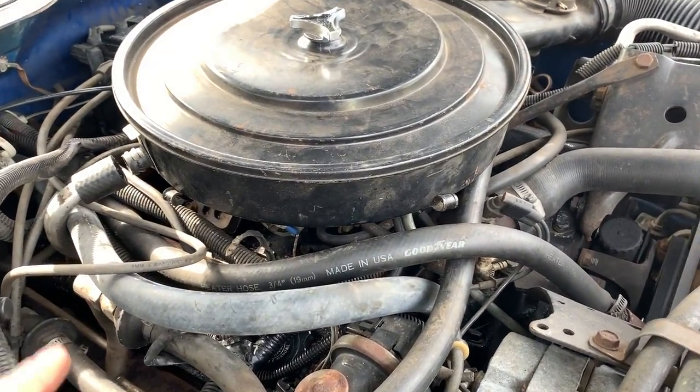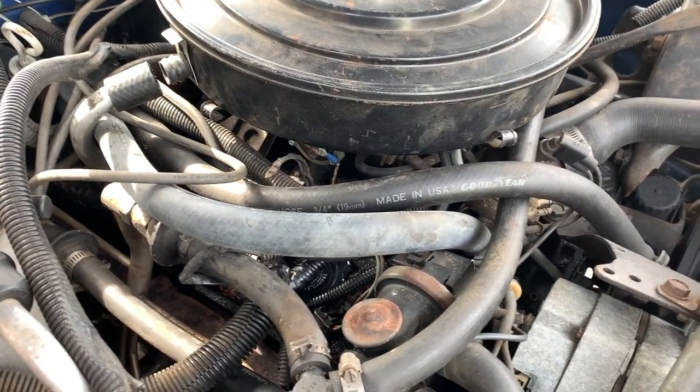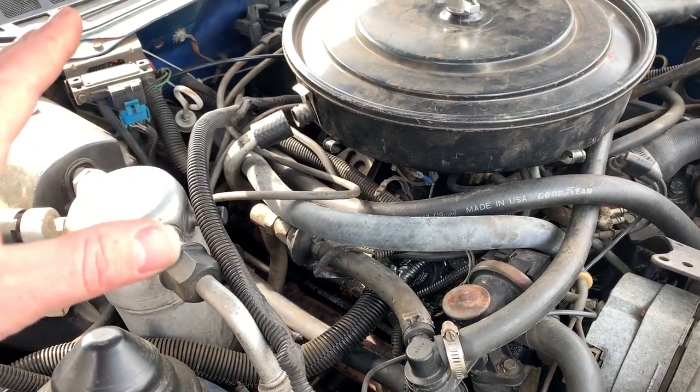I don't know if you can hear it, but there's a little bit of a tick coming from this side. I think it's an exhaust leak because this thing still has the original manifolds on it. When I do the valve cover gaskets, I'm just going to check all the valves and redo the lash - just for the hell of it.